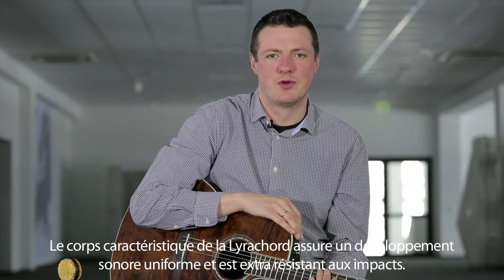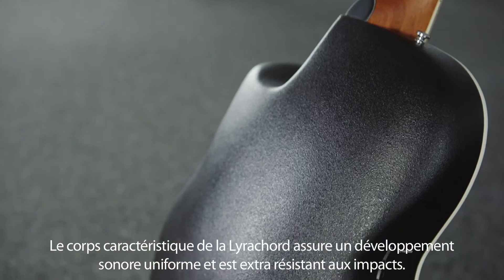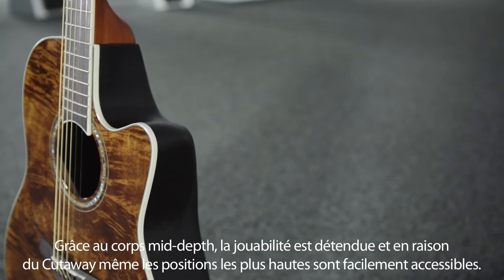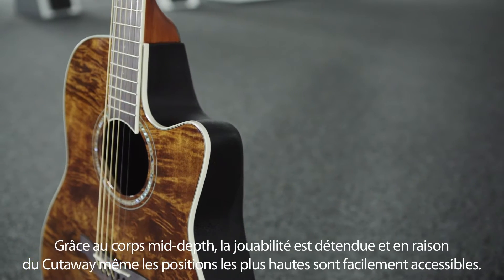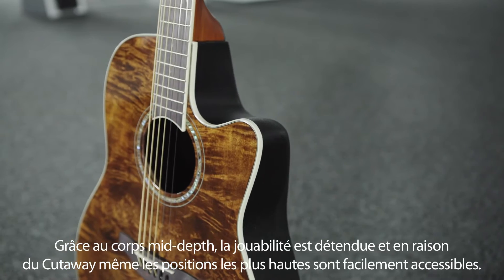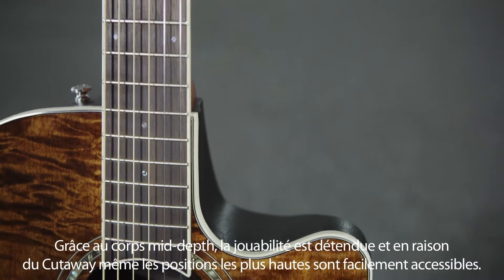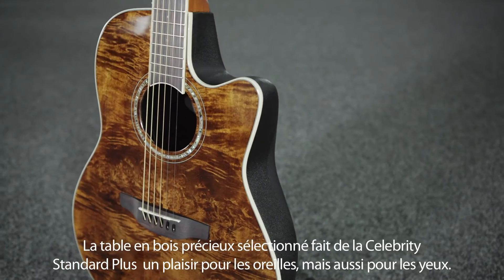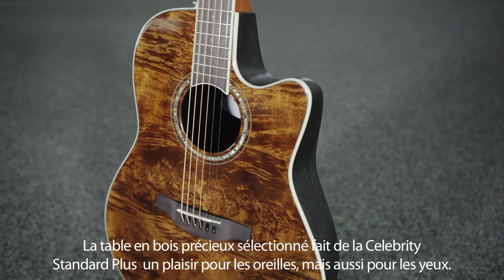Der typische Lyra Accord Body sorgt für eine gleichmäßige Klangentfaltung und ist sehr unempfindlich gegen Stöße oder Beschädigungen. Dank des mitteltiefen Korpus stellt sich ein entspanntes Spielgefühl ein, und durch den Cutaway lassen sich auch die hohen Lagen bequem erreichen. Die selektierte Edelholzdecke sorgt dafür, dass die Celebrity Standard Plus nicht nur eine Gitarre fürs Ohr, sondern auch fürs Auge ist.